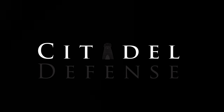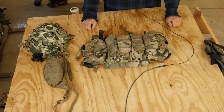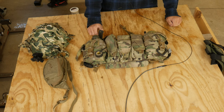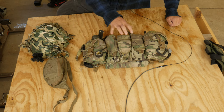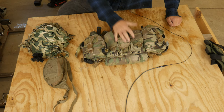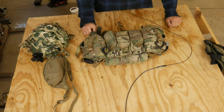Sometimes it's good to be minimal. Hey everyone, Dylan Schumacher, Citadel Defense, and I am back from an S&S Training Solutions class, just a one-day night fighter course. I wanted to share with you one of the lessons I learned, which is that the Spectre chest rig — and I'm sure there are other chest rigs that can do this — is very good for running a minimalized loadout. I was pleasantly surprised with my own chest rig. I was very happy with how it performed and just wanted to share that with you.